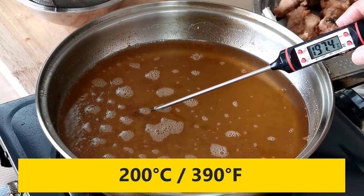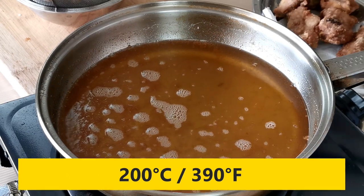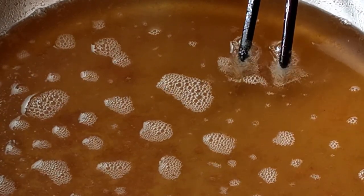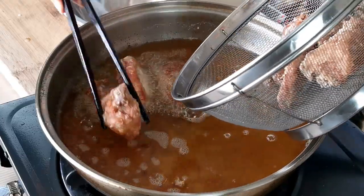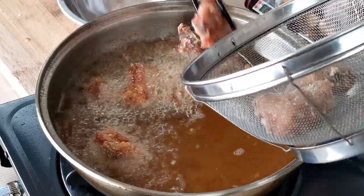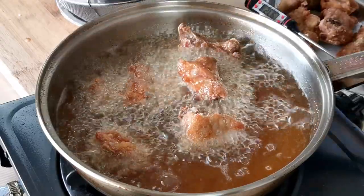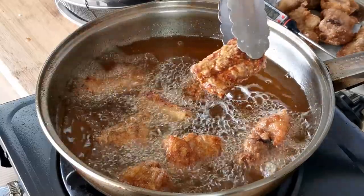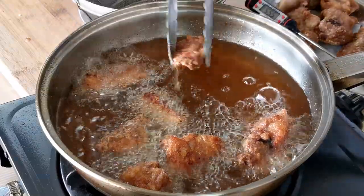Now raise the temperature of the oil to about 200 degrees Celsius or 390 degrees Fahrenheit — bubbles will rise vigorously around the chopsticks at this temperature. Return the pork ribs to the oil for the second deep fry. This second round will rapidly dry up the exterior to form a crispy texture that lasts. Since the color changes quickly at high temperature, observe carefully to avoid overcooking. Once they turn golden brown, remove them immediately and drain in a colander.